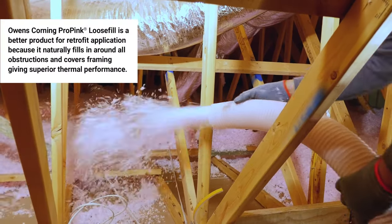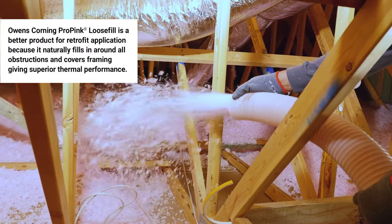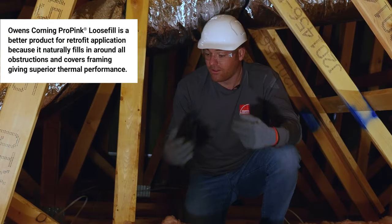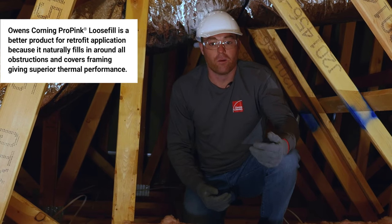Owens Corning loose fill insulation is a better product for this retrofit application because it naturally fills in around all these obstructions and covers all the framing, allowing it to perform better thermally.